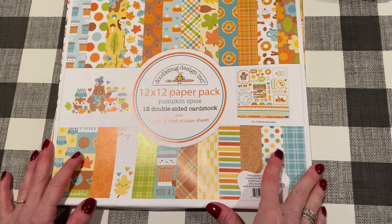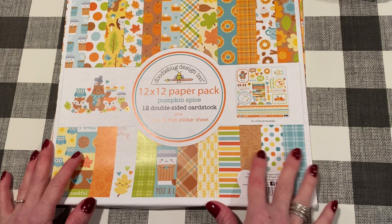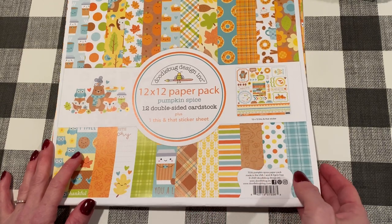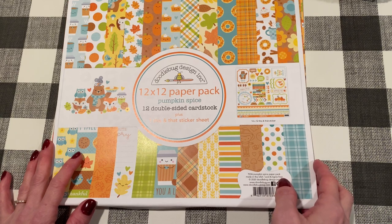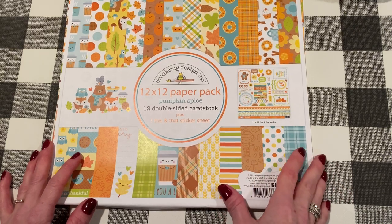I got a couple of crafty things for my birthday that I will show you at the end. I do have a bunch of things this week — I got an order in from A Cherry on Top, I also got an order in from Creative Mojo Studio, and I have a few things from Walmart as well and another project share. So let us jump in and get started.